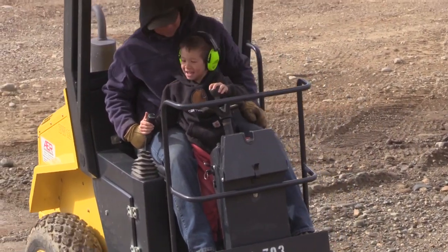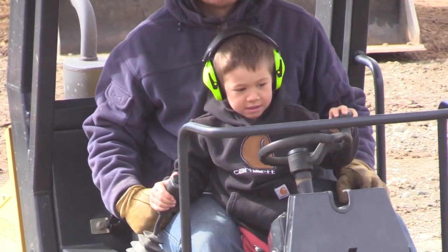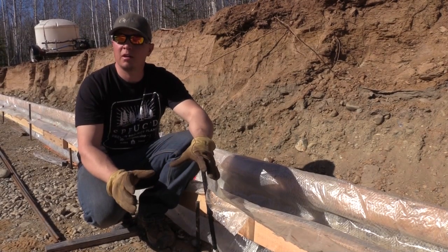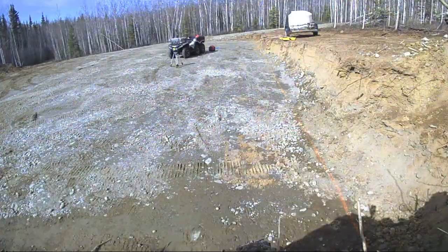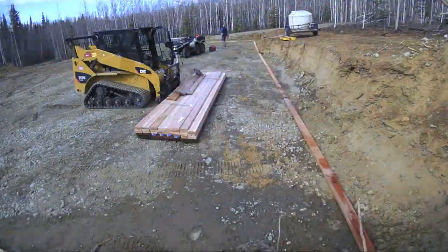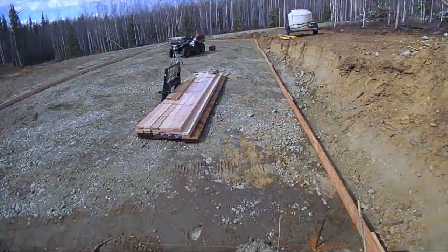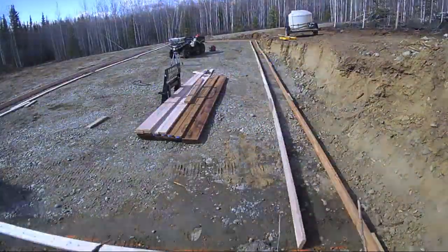Now that my site's prepared, I can go ahead and start building these footer forms. The first thing I did was mark it all on the ground and painted chalk lines where the actual footers were going to go. This is just a rough idea, but it's really close. From there I laid out my 2x6 boards, nailed them all together, and built the forms.